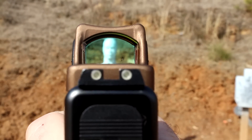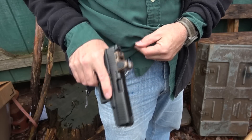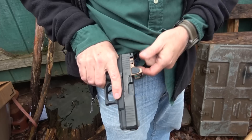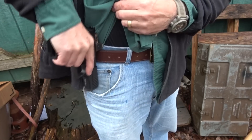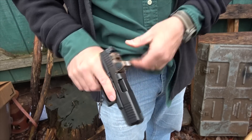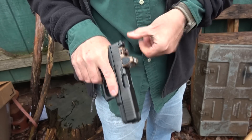Suppressor height sights would definitely aid. Typically with a miniature red dot sight I would be a little slow to use it for slide manipulation, but with the RMR it's just solid. So even on your pocket you're able to make one-handed reloads — it's very easy. You can grab it instead of the serrations and that makes it really fast.